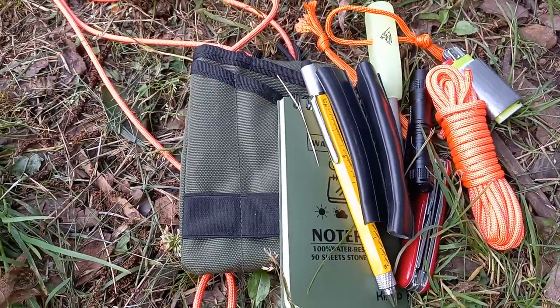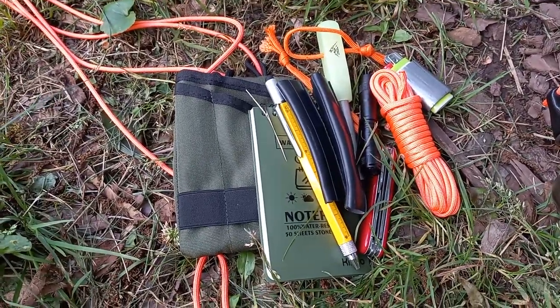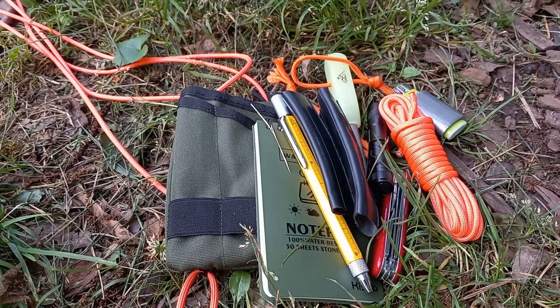Here's to next month's $100 EDC! Feel free to like if you like, and subscribe if you want to keep track of this. I appreciate all of the help I get through comments, and the support means a lot. Later!